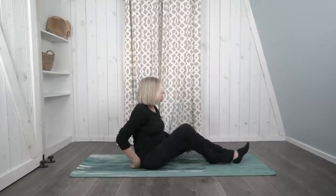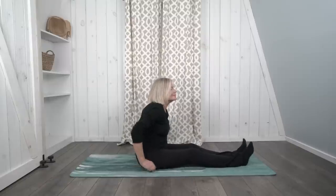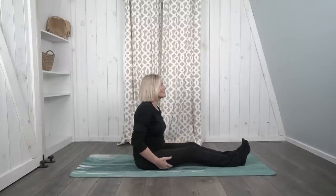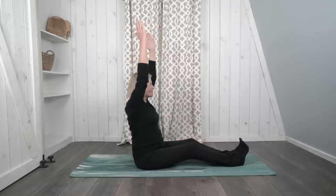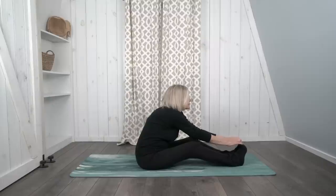Now let's begin our practice with a seated forward bend. Stretch your legs out in front of you, sit up straight, right on your sit bones. Reach your arms all the way up overhead as you breathe in, and as you breathe out, fold forward reaching for your feet, your ankles, your lower legs, and look forward.